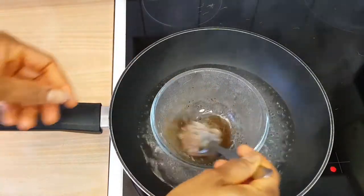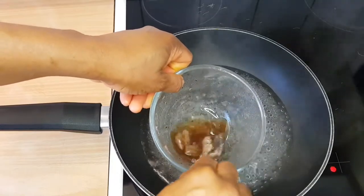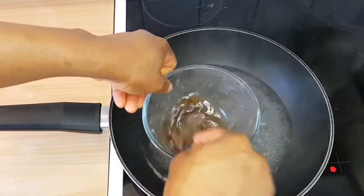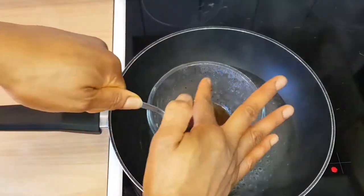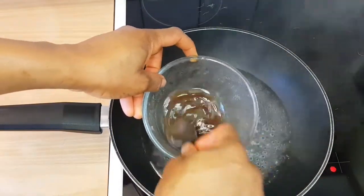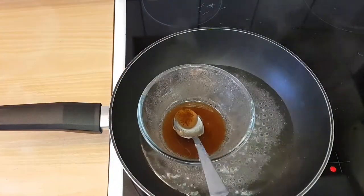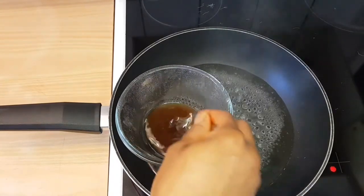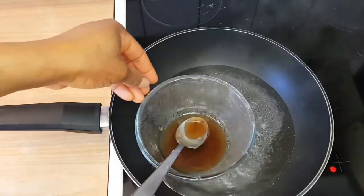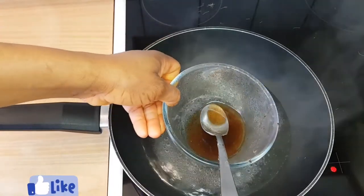After a few minutes, you can see the oil is beginning to melt. I'll keep stirring until everything melts completely. After a few more minutes I'll check and mix it again — and now it's ready. I'll take it off the heat.